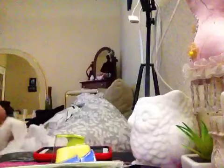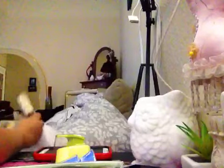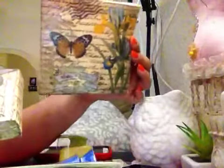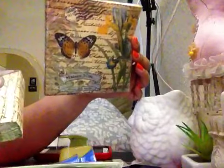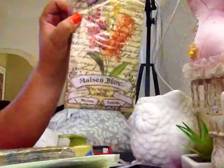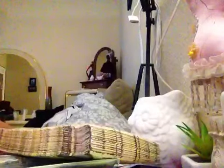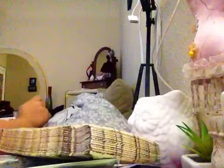At Dollar Tree I got these napkins for a dollar — look at that, isn't it gorgeous? And another beautiful set of napkins for a dollar as well. The store is called Deals.